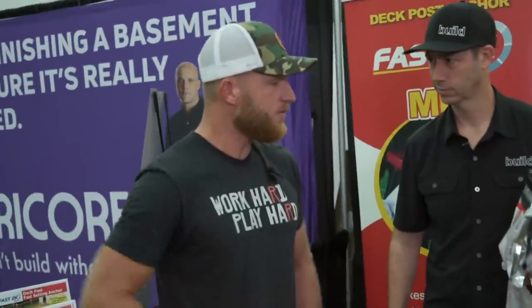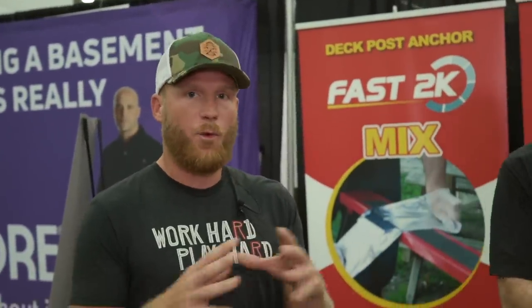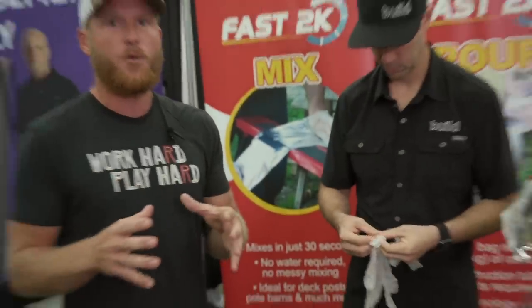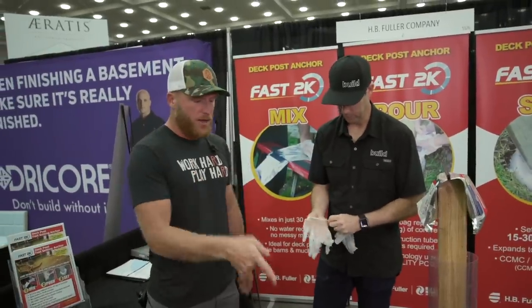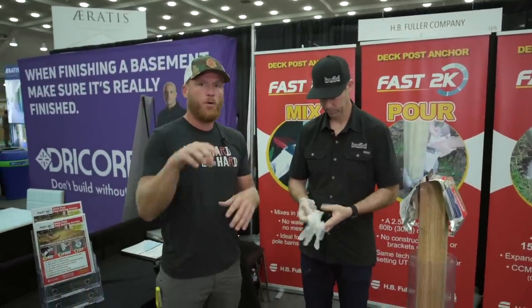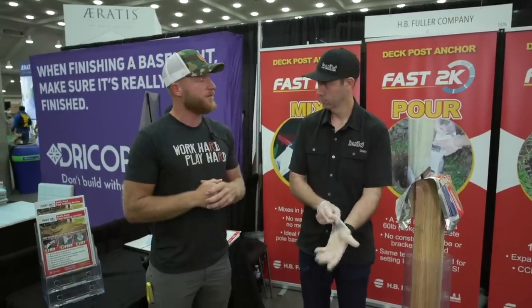The proof is in the pudding — I want to see this thing kind of work. What's appealing to me is I've spent the last few years looking for ways to get rid of embedded posts in the post frame world, because you get concrete and it rots that post. They're telling us that this is going to seal that post off and allow you to still dig your holes, set your posts, and not worry about the rot. That's pretty impressive.